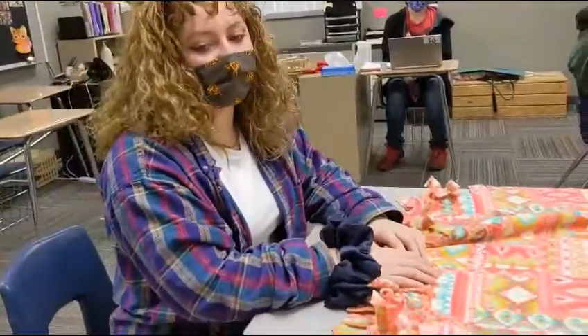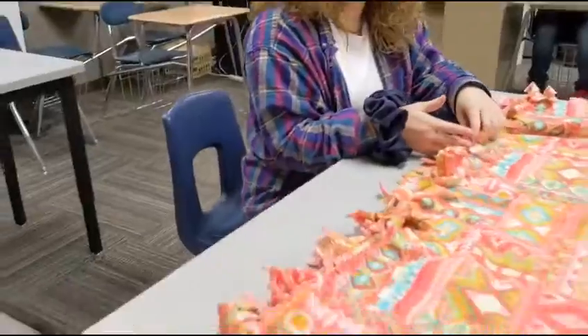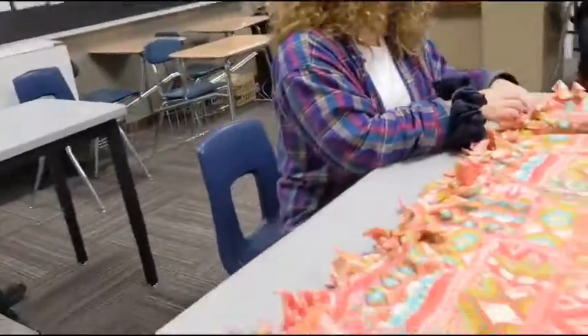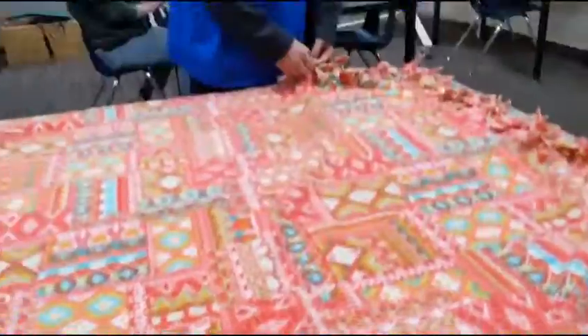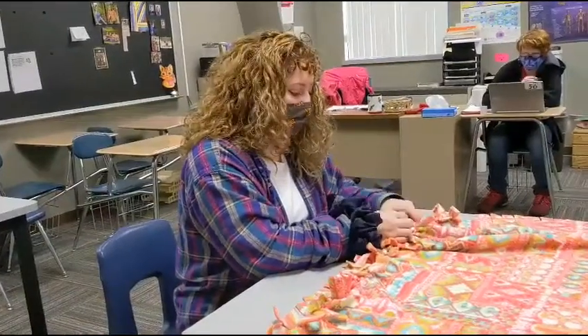So we start out with the two pieces of fabric, and then with them on top of each other we cut four inch slits. So you have to tie each one of these. How long does one take you? It depends on how fast you are.